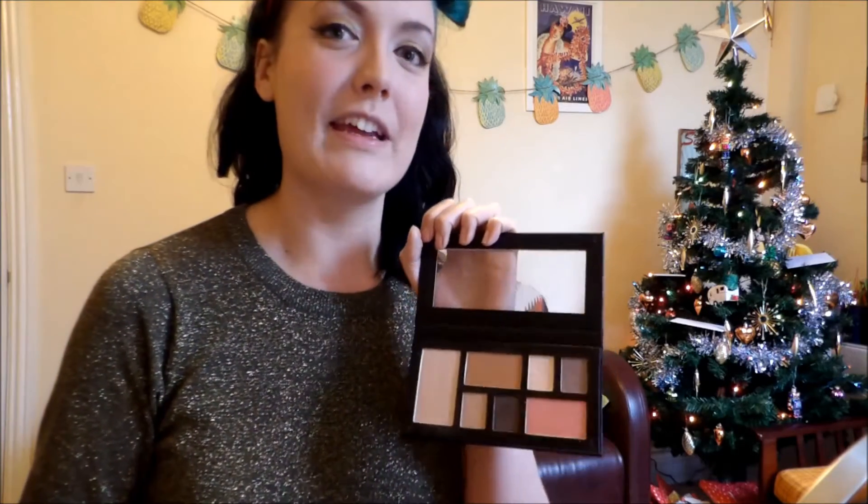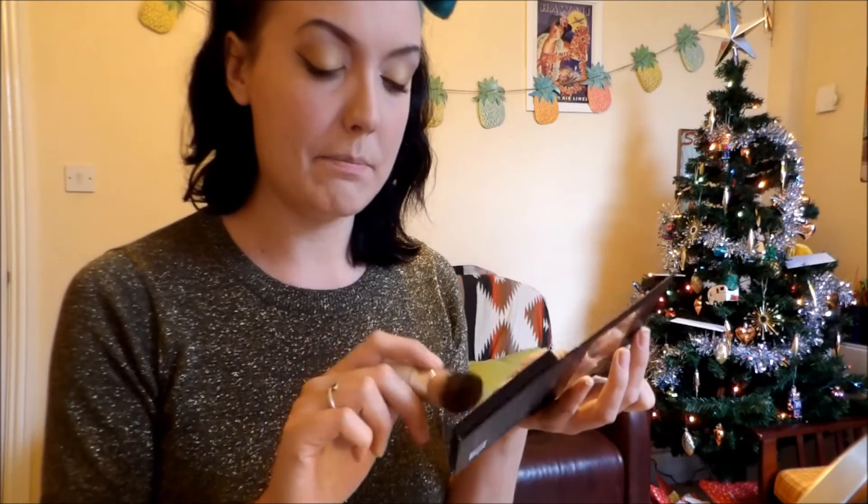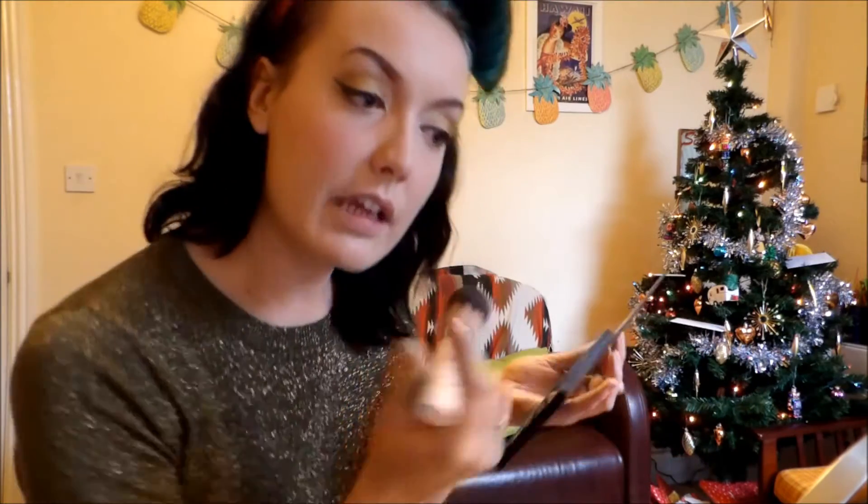Moving onto the rest of the face, I'm going to add a little bit of colour to my cheeks. I'm just going to use this palette called Face the Day from Collection - at the moment in Boots all the Collection things are under £4, so I picked this up a couple of weeks ago. It's got some really nice eyeshadows, a bronzer, a blusher and a highlight. I'm just going to take the blusher - it's a nice peachy pink - and lightly brush that onto my cheeks. I don't like having too much blusher on because I'm naturally quite pink anyway.